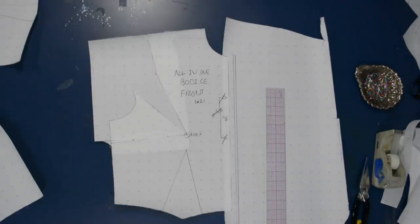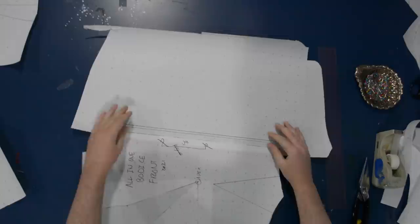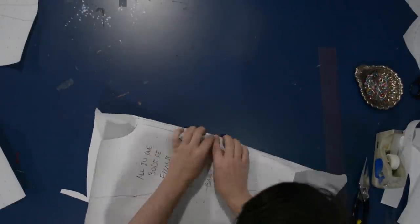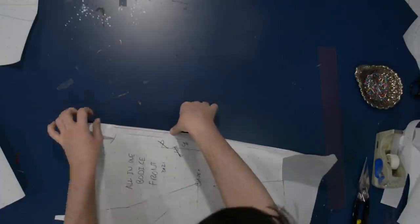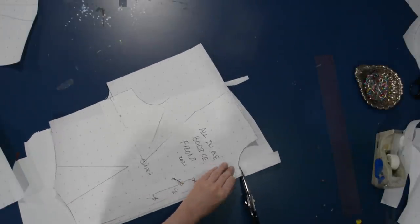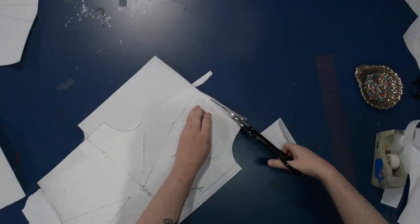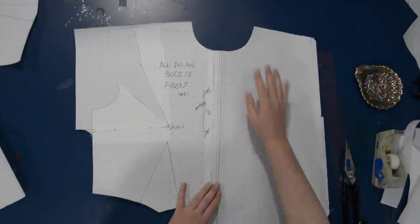This is three-quarters of an inch past the center front now, and of course I'm going to need a fold-back in the other direction. One way to figure this out is to fold along the finished line. So I have this three-quarters of an inch past the center front. I'm going to fold that along here, and then cut along the neckline up here to get the perfect facing shape, depending on how much I want to face this. You could fully line something like this too.